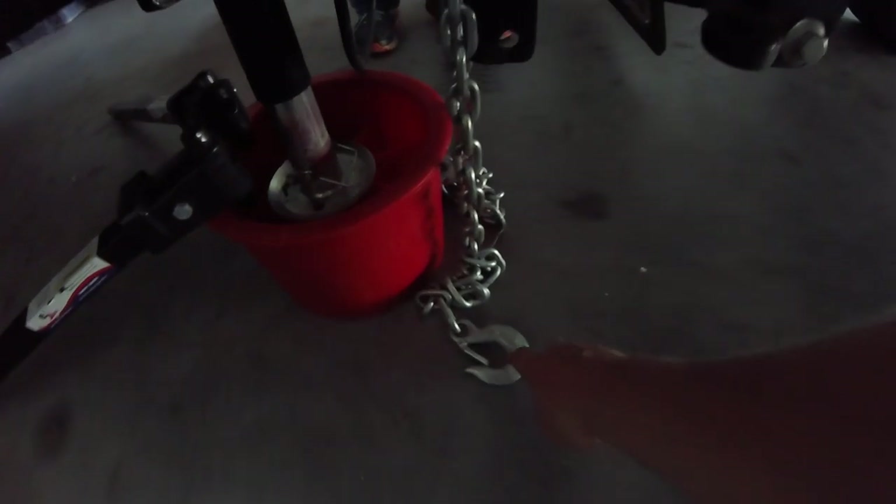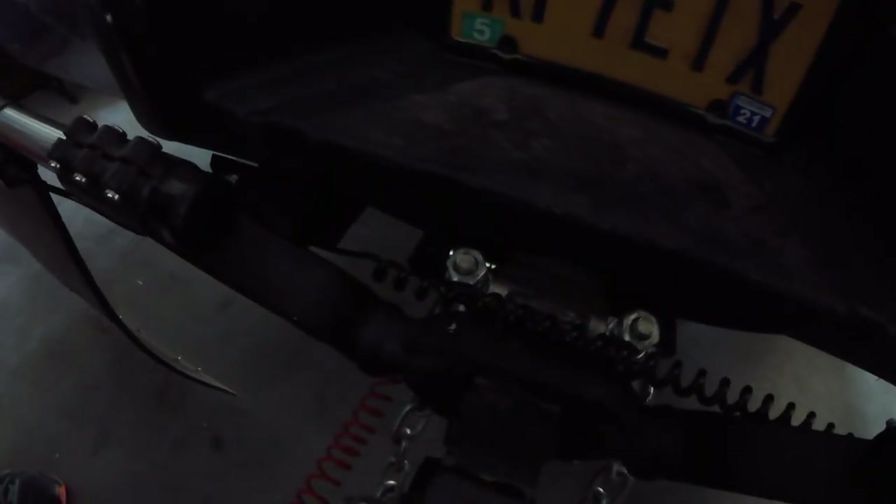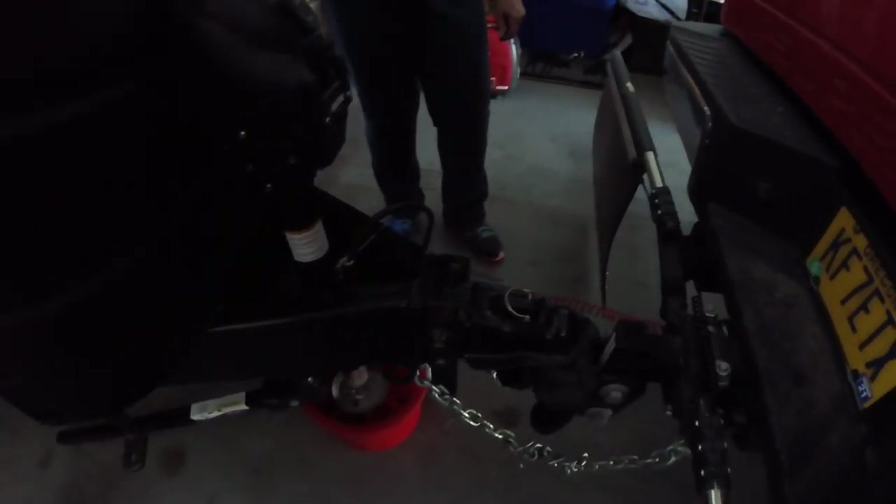Next step is to grab the breakaway chains. I always put a little twist in them to take up the slack, then it's just a simple matter of clipping them in. Beth hooks on the breakaway cable right beside the breakaway chain on the truck. Then the next step is plugging in the 7-pin connector.